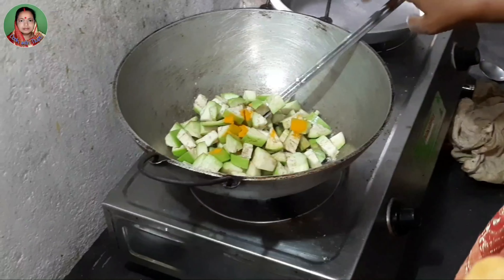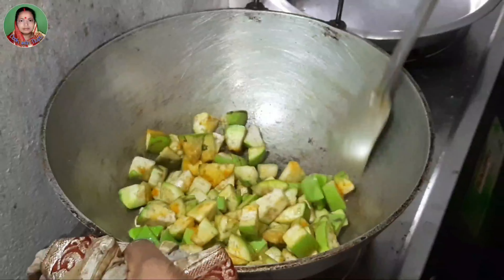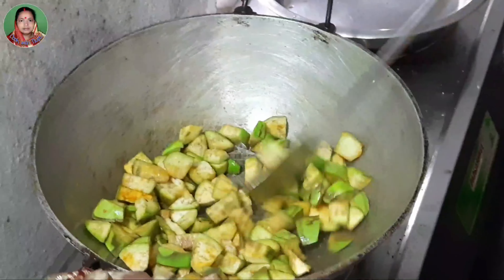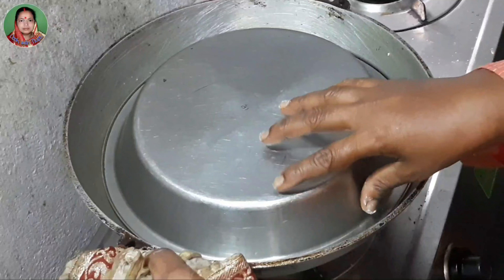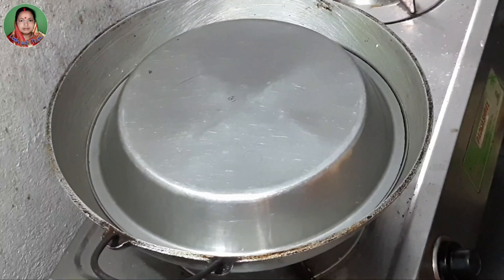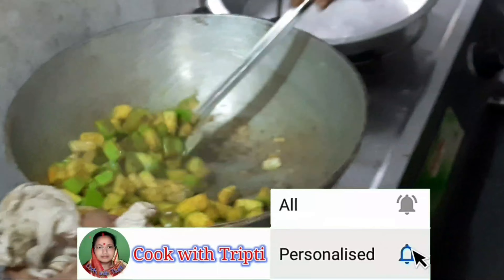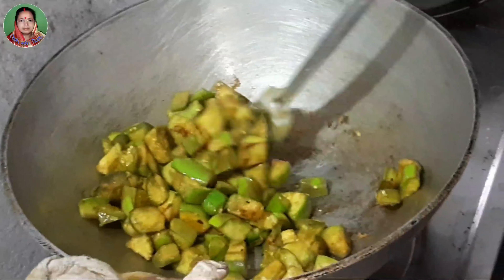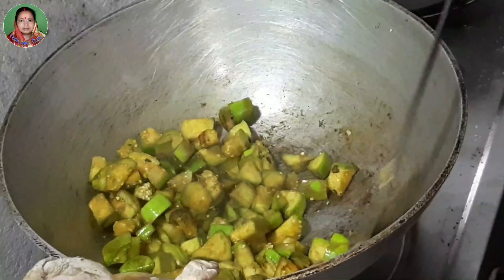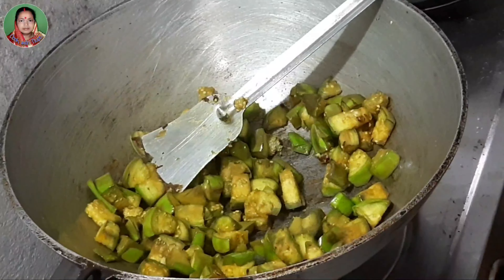I am going to make a little bit more of the food. I'm going to put it in a little bit.